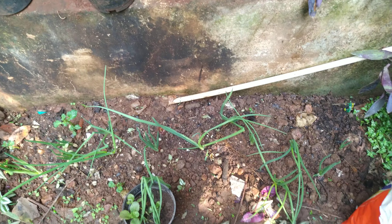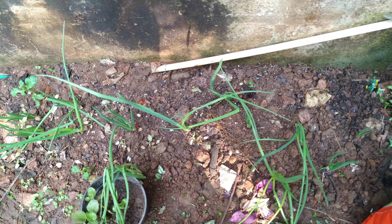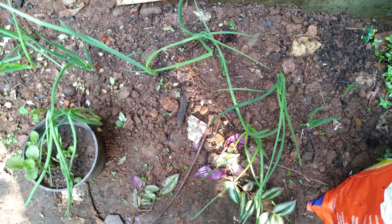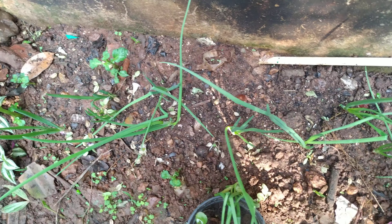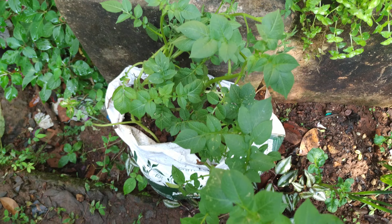Good morning everyone. Today is a small video of my vegetable garden — whatever I have grown. See, these are all the onions, spring onions which I have grown. And before that, these are my potatoes — first time I have grown them.